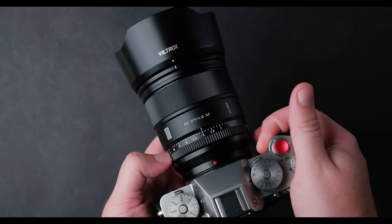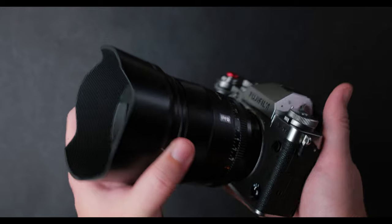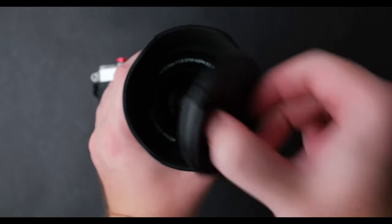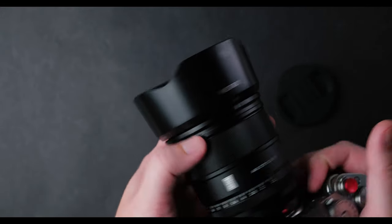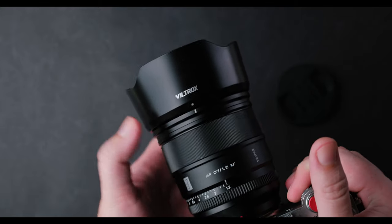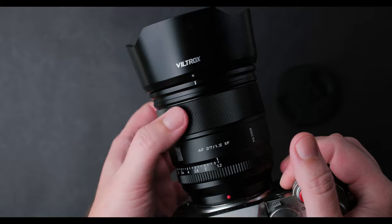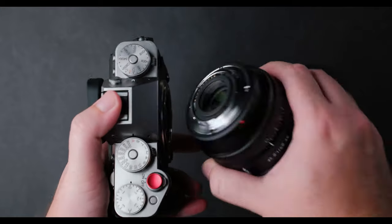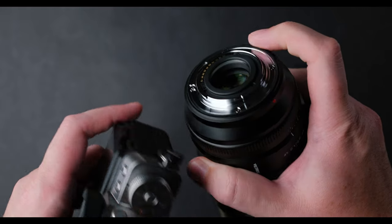This is the lens I use the most for low light, for photo and video. Why? Because it has a bright aperture of f1.2, and it is one of the best lenses for 40 megapixel Fuji cameras you can buy under $600. I'm talking about the Viltrox 27mm f1.2 Pro lens. I know some people consider this lens big, but if you want the best low light lens, you will get over the size. And in my opinion, it is not that big.